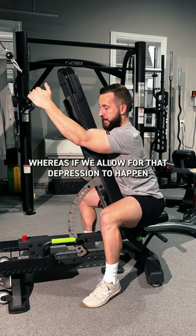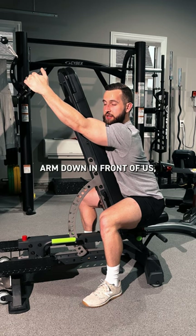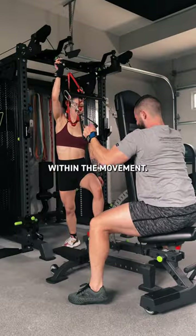Whereas if we allow for that depression to happen and drive that arm down in front of us, we're able to get so much more lat recruitment within the movement.